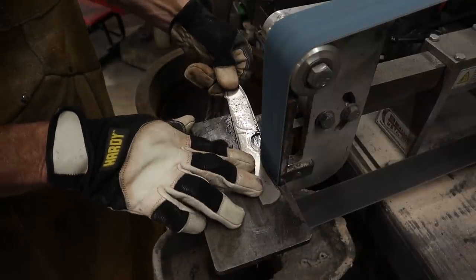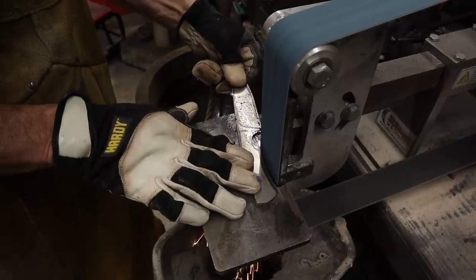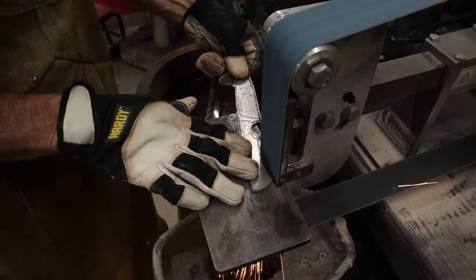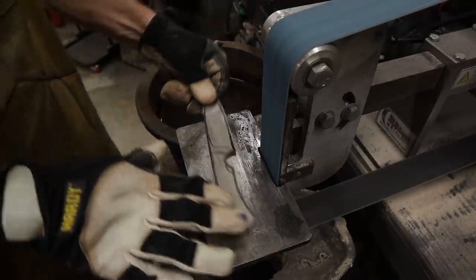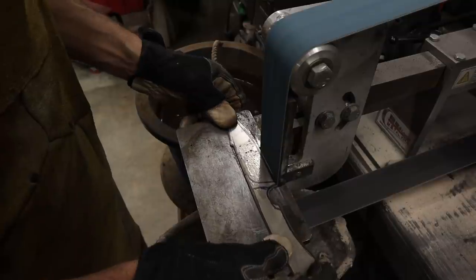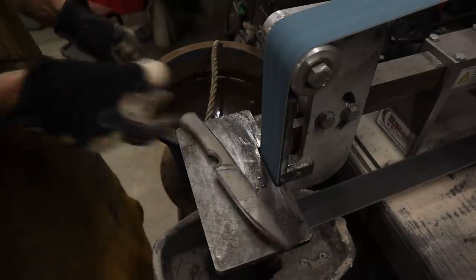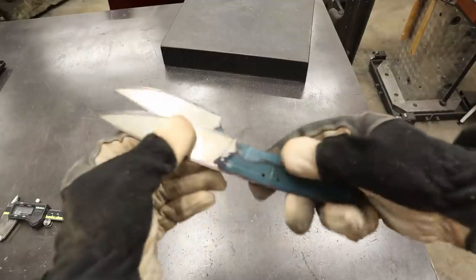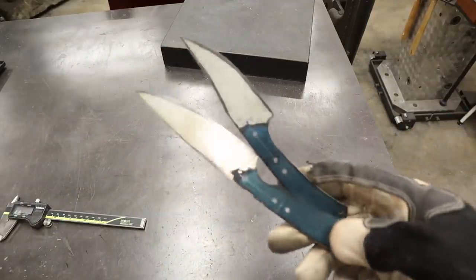Two new knives in three minutes and 18 seconds worth of grinding — that's not too shabby. That's stock removal at its finest. I'm going to go ahead and finish these knives out for you. I'll drill the pinholes, I'll make the handle material, I'll finish the handle scales, and then I'm going to show you what they look like in the end so you can see the finished product. I'm really excited to see what you think about them. Let's get these heat treated.